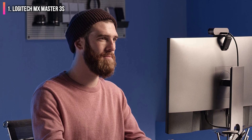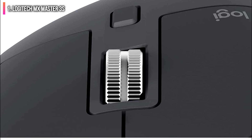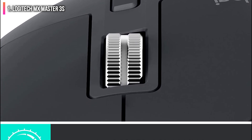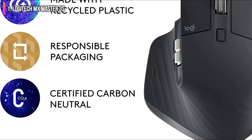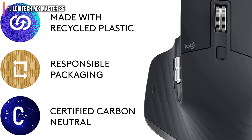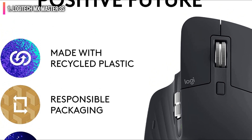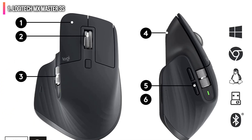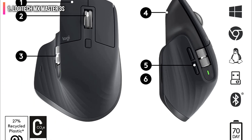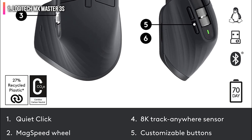It can also use the Logi Flow software to switch its connection seamlessly between three different devices, even carrying clipboard contents with it. The MX Master 3S's scroll wheel is one of its most impressive features — it lets you toggle between a smooth or ratcheted feel with the press of a button, or automatically based on how fast you spin it. A second thumb wheel on the left side lets you perform tasks such as zooming in and out of documents, scrolling horizontally in spreadsheets, and raising and lowering your system volume.